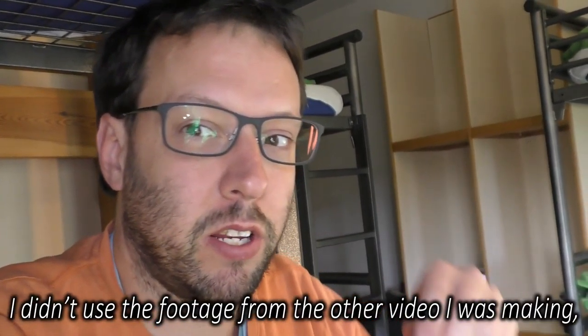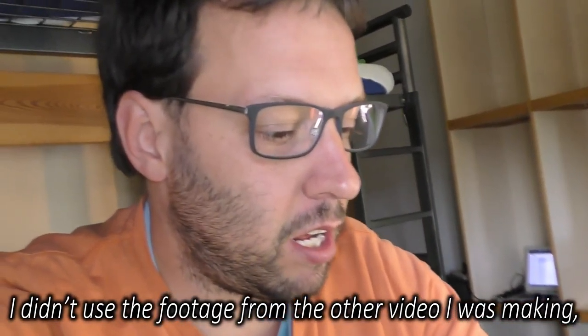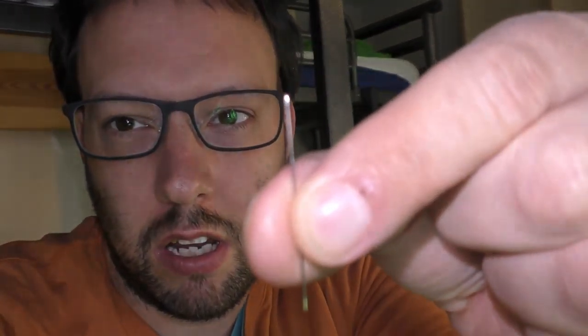Hello and welcome to this extremely quick video of how to use a needle threader. I'm actually making a different video, but I haven't done a how-to video for a while, so while I'm making that video I'll just throw this one in the middle and it'll be uploaded separately. So here's my needle threader, here's my needle, here's my thread.